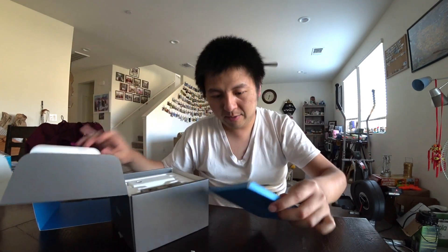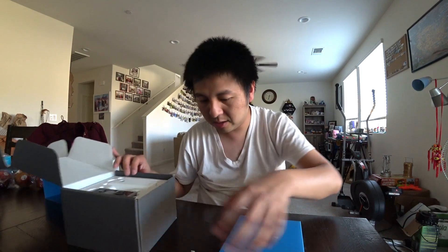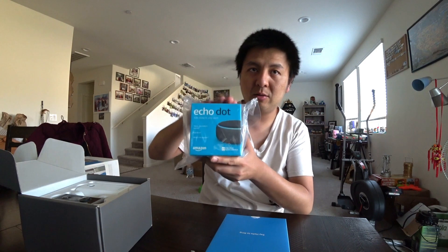Say hello to Ring. I never had a Ring product before, and this one is on sale on Amazon, so I got a good deal. It also comes with a free Echo Dot, which you can work with voice command and stuff like that.